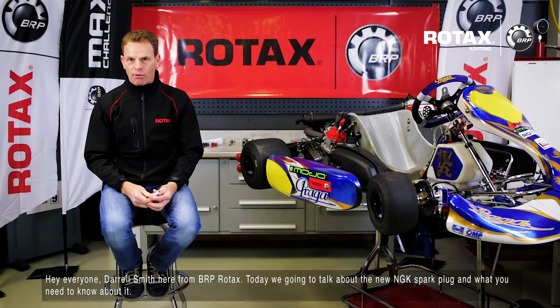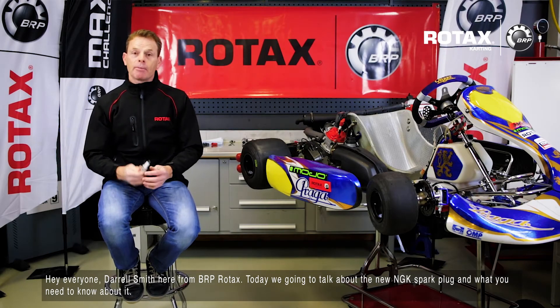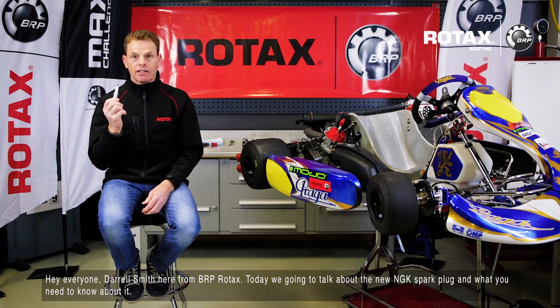Hi everyone, Daryl Smith here from BRP Rotax. Today we're going to be talking about the new NGK spark plug and what you need to know about it.